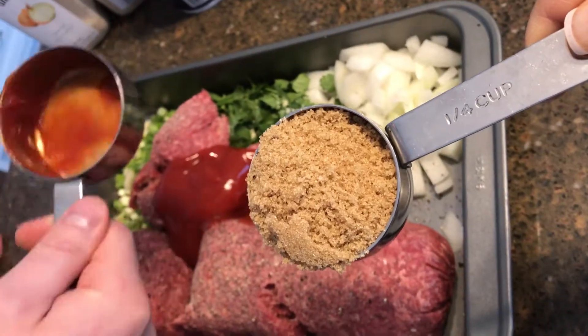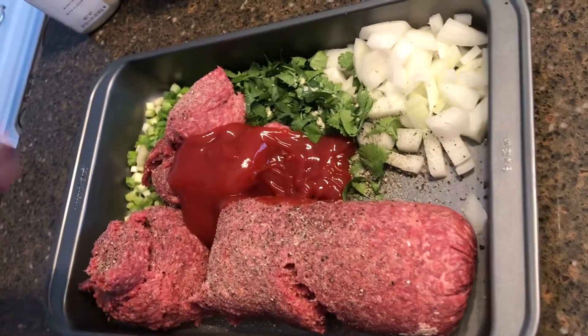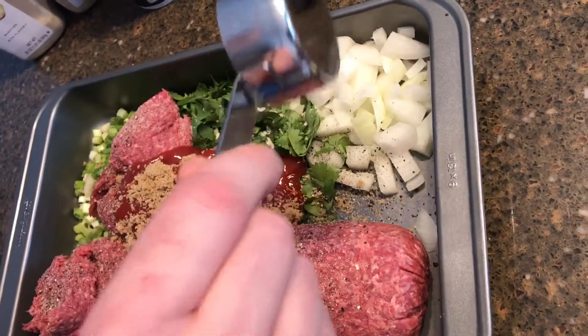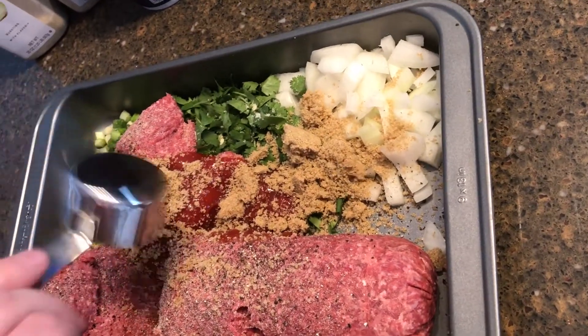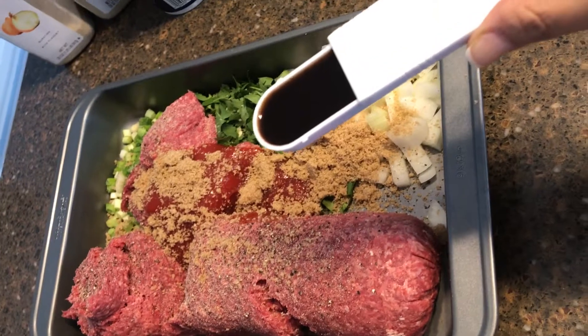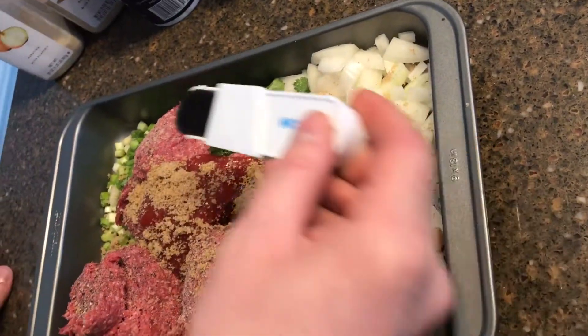The next thing is one quarter cup of brown sugar — and this time he learned not to take it out of my hand so fast, because I still have to show you guys. You want to sprinkle it all over the pan. Then the next thing is one tablespoon of Worcestershire sauce.